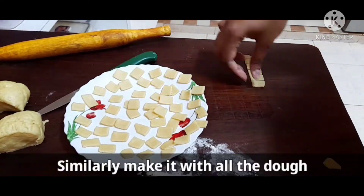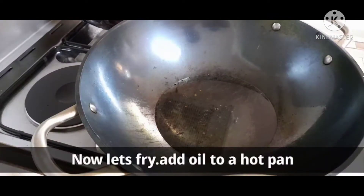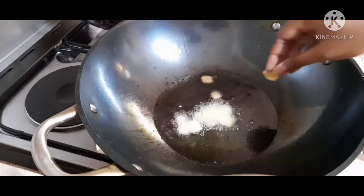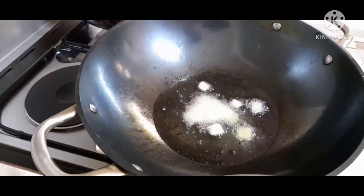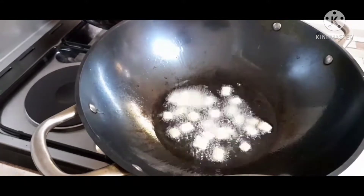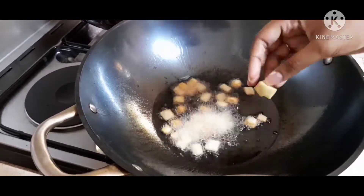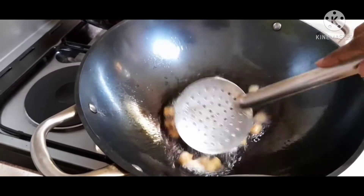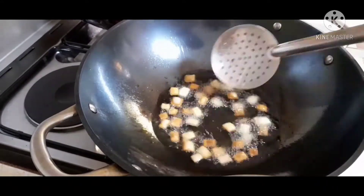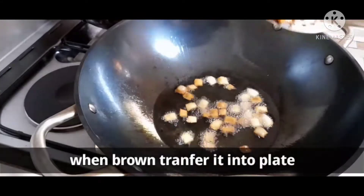I am going to put it on the other side. Add oil to the pan. This is a brown color, we will transfer it to the plate.